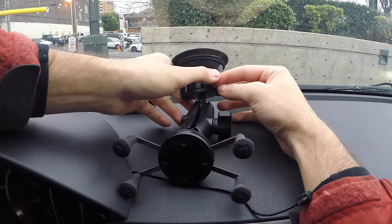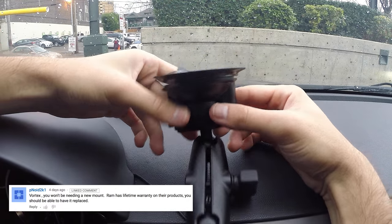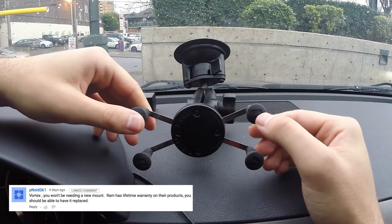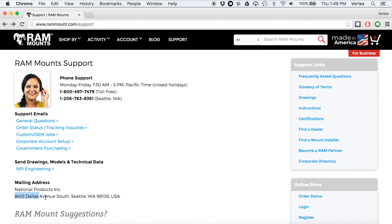After I did the video, however, I got a comment on YouTube from Penoid2k1 saying that RAM has a lifetime warranty on their products and that I should be able to have it replaced. I didn't actually know that. It turns out it's true — they do have a lifetime warranty and they're also based here in Seattle. So I reached out to them to see about getting it replaced and sure enough, they can get it replaced for free. It's pretty awesome.